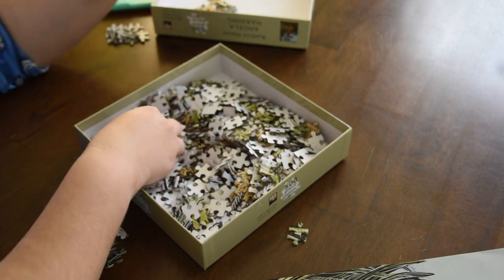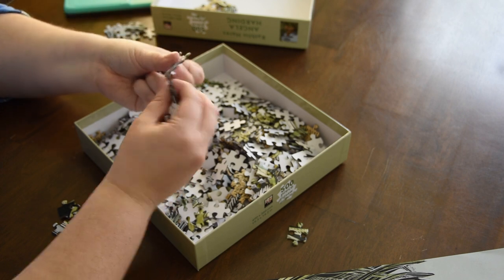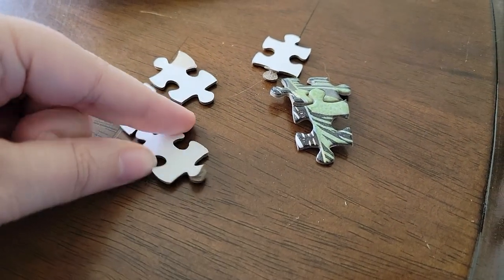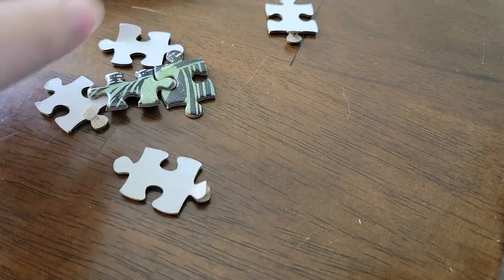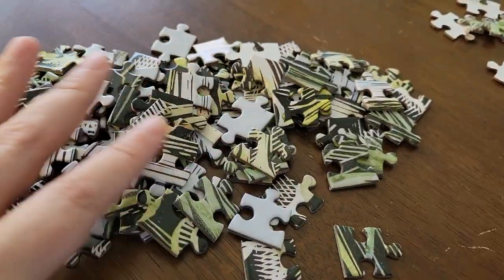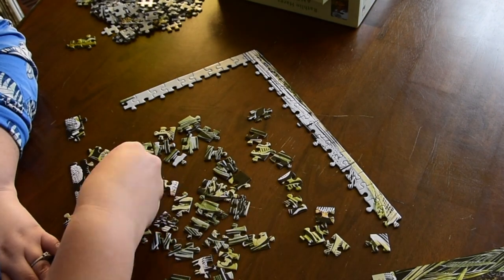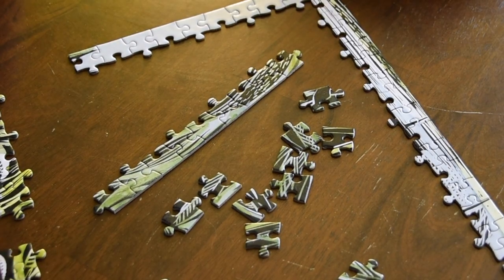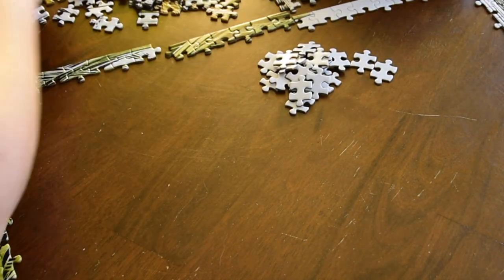Moving on to my sorting, I sorted out the edges to start and all blue pieces — any puzzle piece that had any sort of blue in it I took out first, because I knew the blue section was probably going to be the easiest. After my sort, I noticed some issues with the paper backing peeling off, and quite a lot of pieces were stuck together because they couldn't cut all the way through. I did get all the edges, and then started with the edge, which actually was the easiest part of the whole puzzle — probably only took me about 15 minutes.